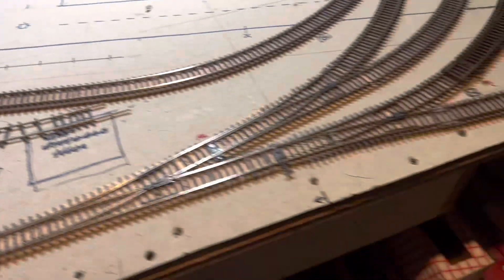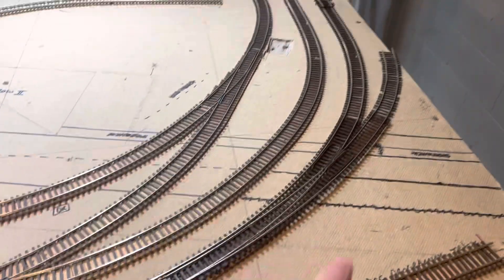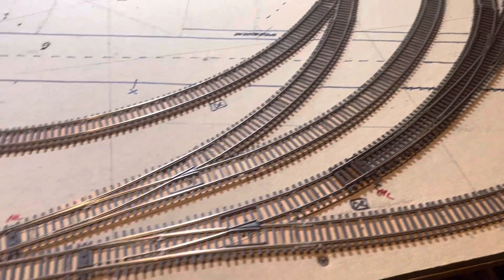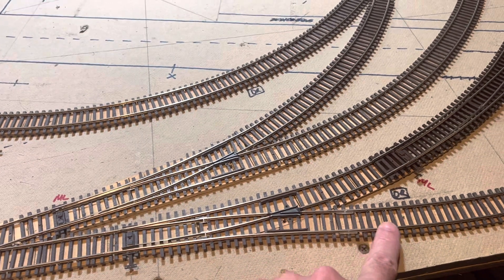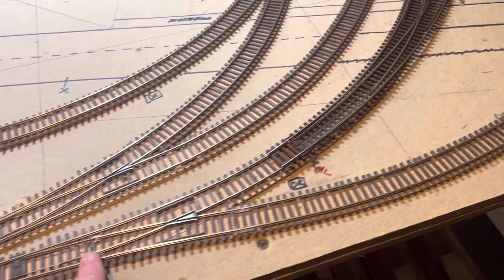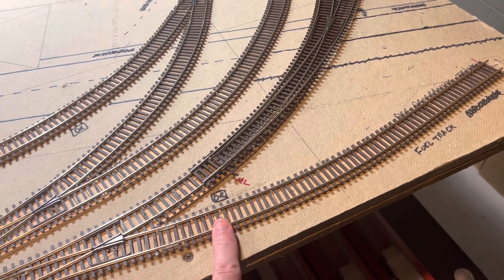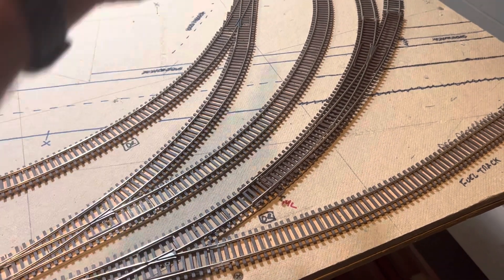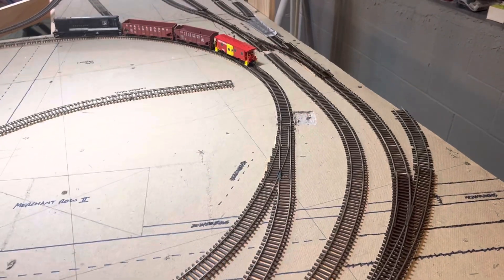I've figured out the position of this curve turnout to give me access behind the backdrop, but I've decided I'm going to tear this Y out. This position of the track doesn't work anymore — it was originally going to be a programming track for the layout. I don't need that anymore; I've got another plan, so I'm going to transplant that Y over there.